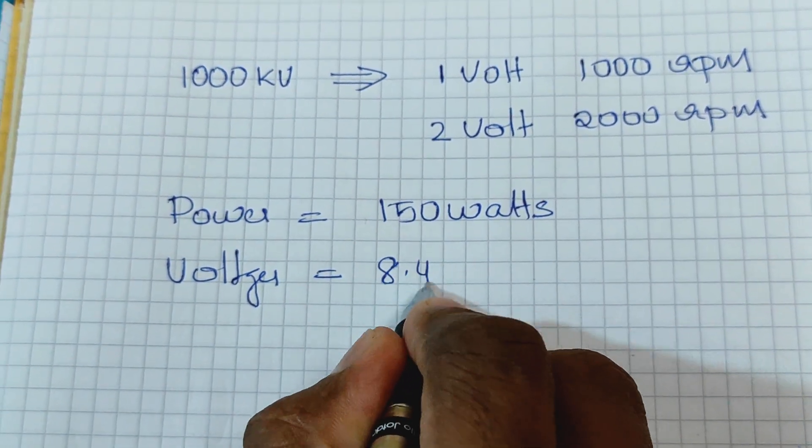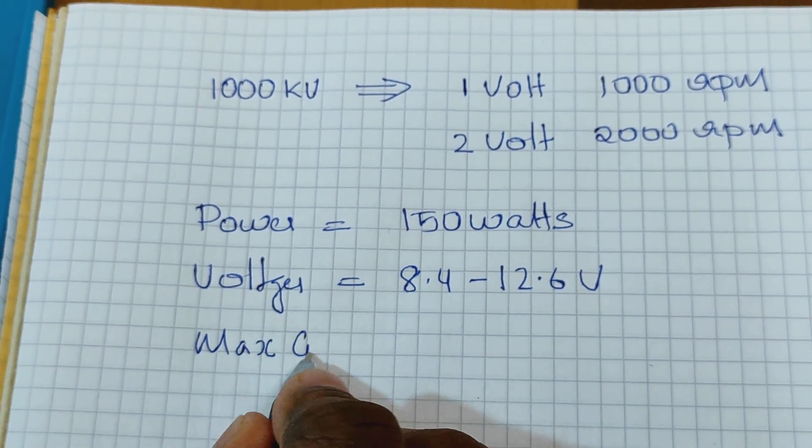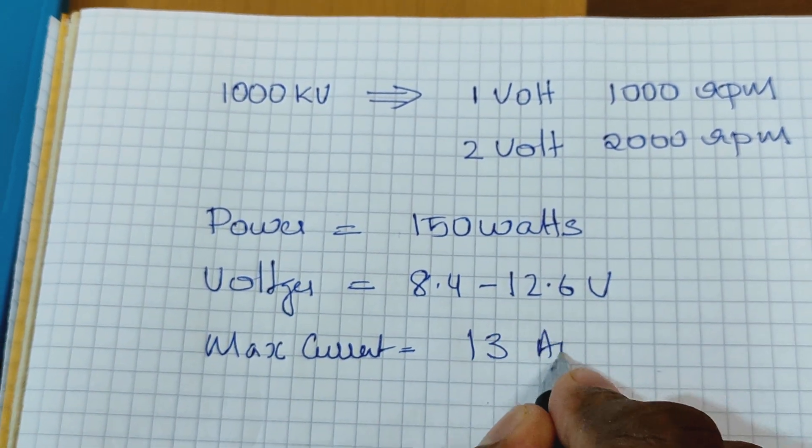The brushless motor works with a 2S and 3S battery. It can handle 13 amps of current for 60 seconds.